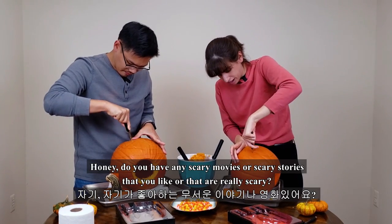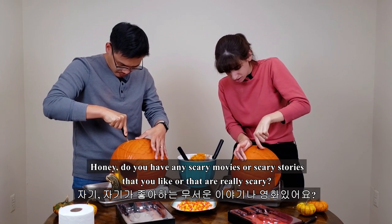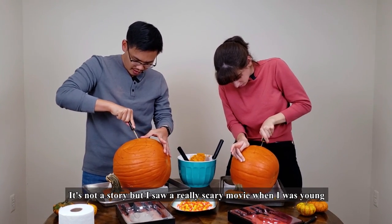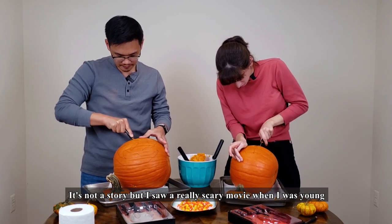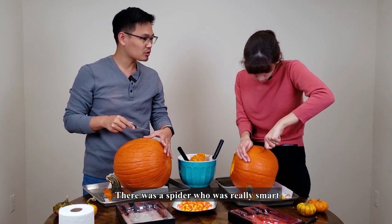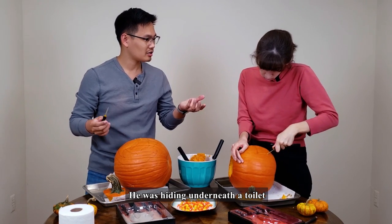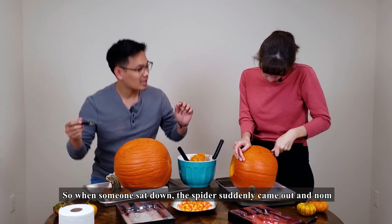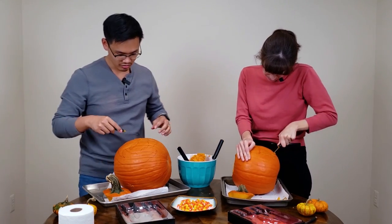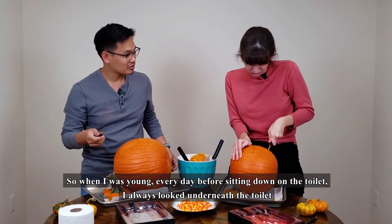Do you have any scary movies or scary stories that you like, or that are really scary? I don't remember the story, but there was a movie that I watched before. In that movie, the spider is very smart — it's hiding underneath the toilet.